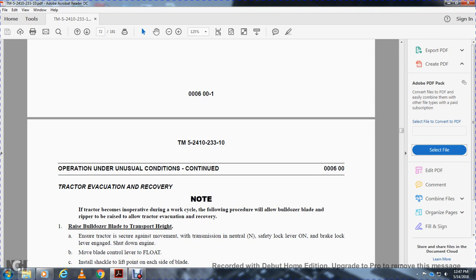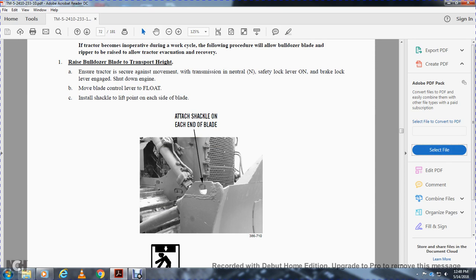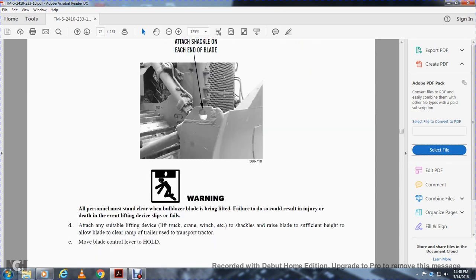If the tractor becomes inoperative during the work cycle, the following procedure will allow the bulldozer blade to be raised for transport. Raise the bulldozer blade to transport height. Ensure the transmission neutral safety lock lever is on and the brake lever is engaged. Shut down the engine. Move the blade control lever to float. Install a shackle on each side of the blade. Warning: all personnel must stand clear of the bulldozer blade while it is being lifted — failure to do so could result in injury or death. Attach a suitable lifting device, raise the blade to sufficient height to clear the trailer, and position the tractor on the trailer. Move the blade control lever to hold.